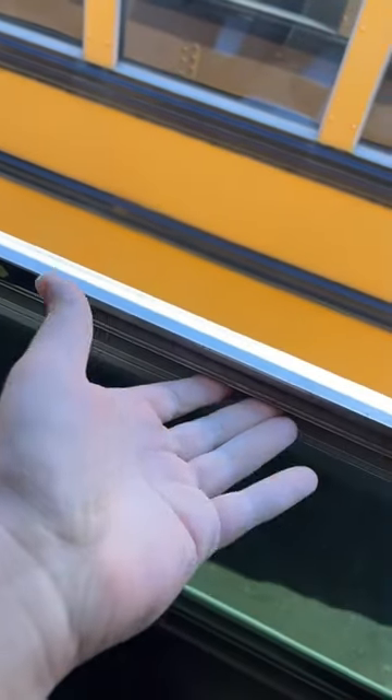Now a lot of people will say that's not the right way to do it — you'll ruin the tabs. But this is the way every school bus driver I've ever met does it. I want that guy who goes, "What? No way," to do a video on this, but I don't know if he has access to a school bus. But if you're on a school bus and you have to close the windows, try it yourself.